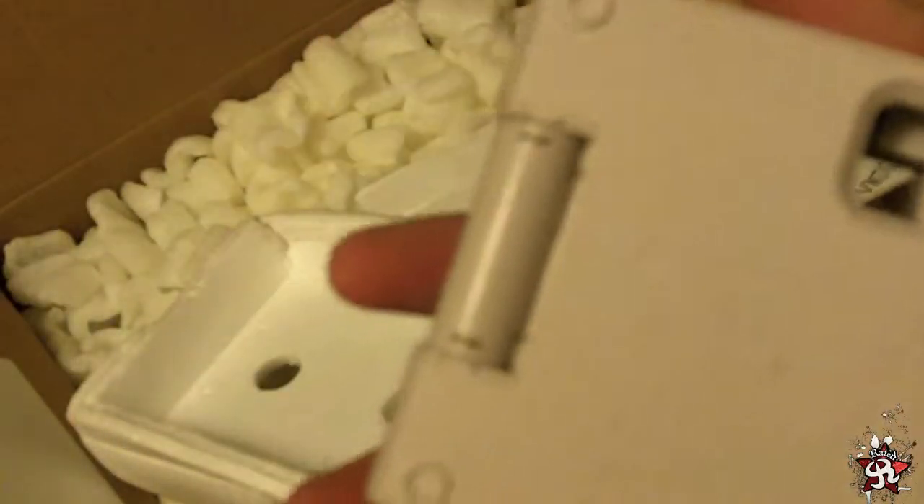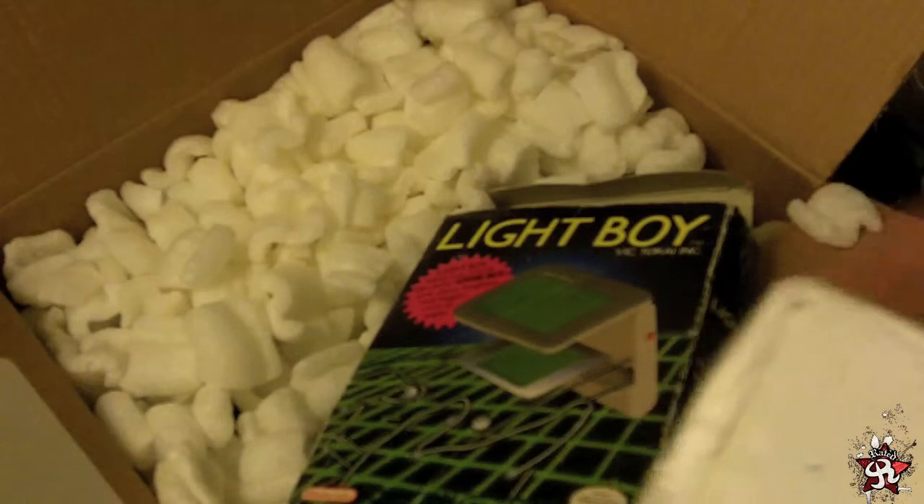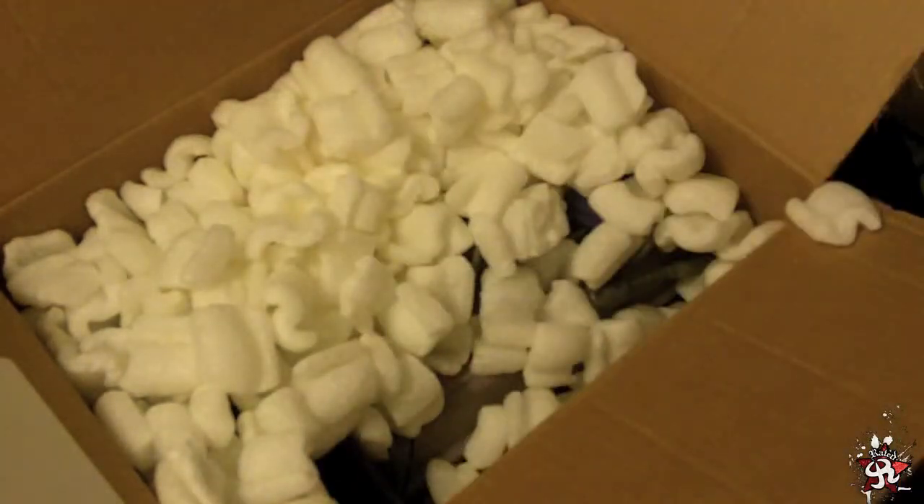Seems like it's all burnt out. But it's a good thing to have. Back in the day, it was a luxury to have light on your screen.